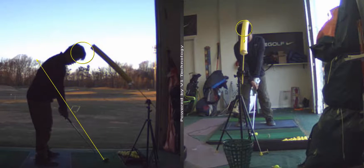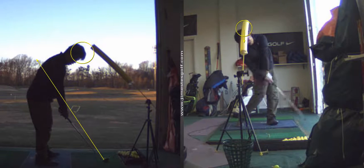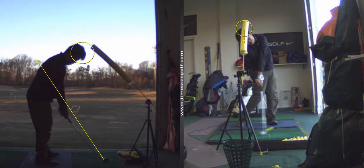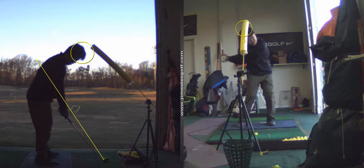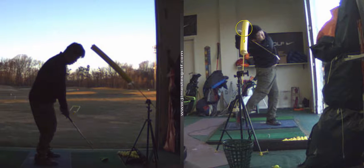This is good. Head's not moving now. Head's staying very, very much centered. Good improvement. Good. That is a much better swing.